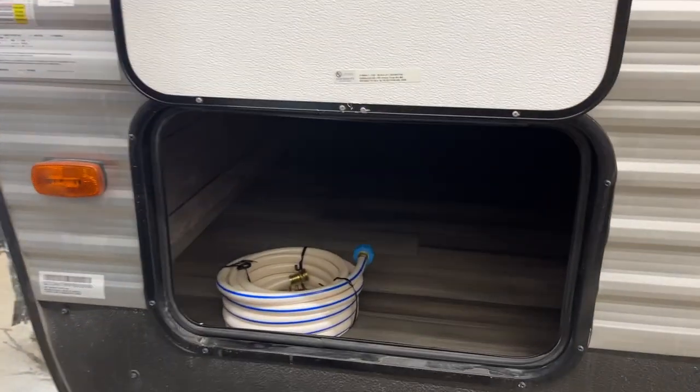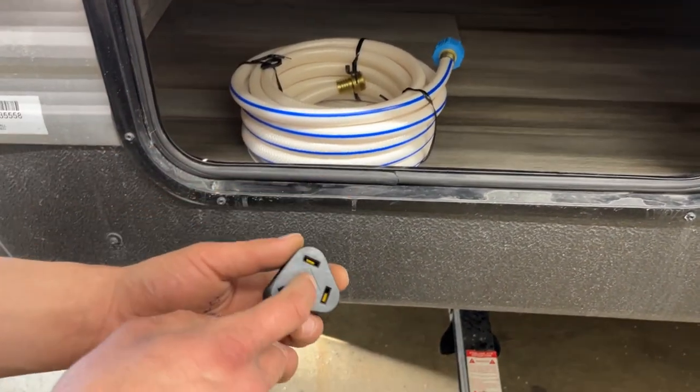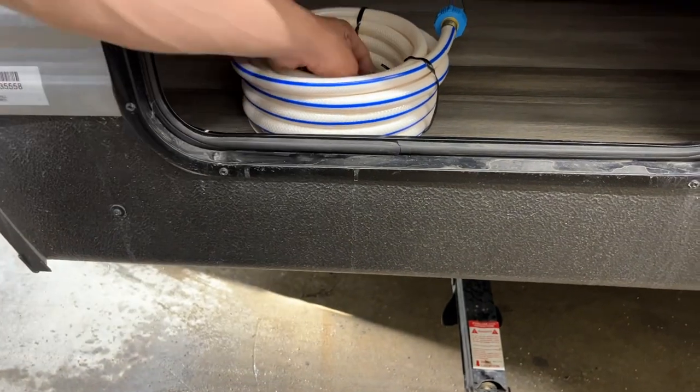Storage compartment here with magnetic latches to hold it open. Inside of here you'll find your water hose. Inside the water hose you're going to find a park adapter — 30-amp shore cord into there, 15-amp to a standard household outlet.